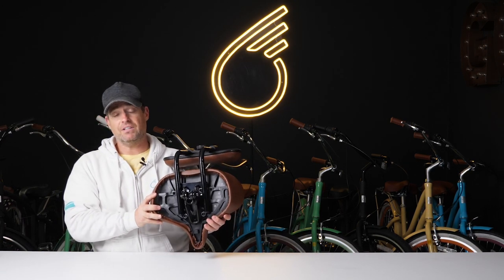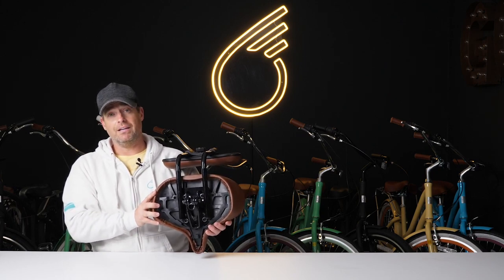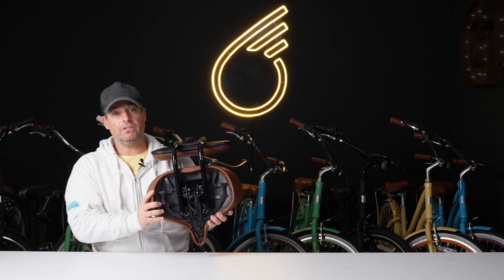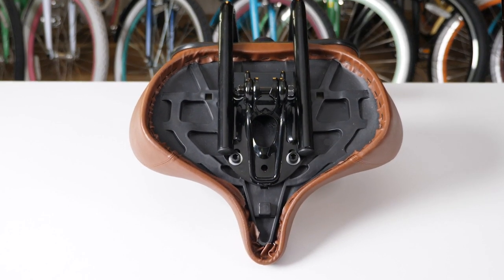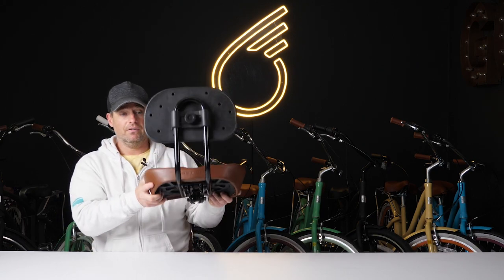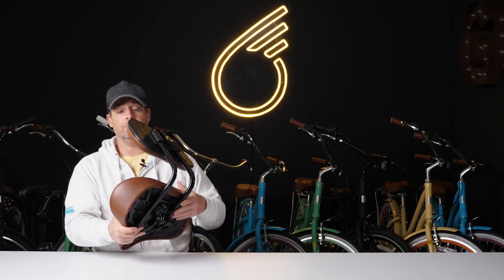Underneath comes with our standard seat hardware. This can fit on any 630 bike — honestly, it can fit on most bikes in the marketplace with a seat tube that can go into the post here, which is nearly all bikes. It's an easy installation: you would just loosen the two screws on your existing seat, slide that seat off, and then simply slide the new seat on and tighten down those bolts to make sure the seat is in place.